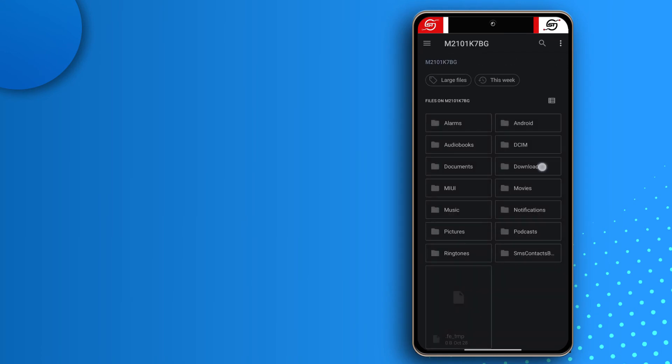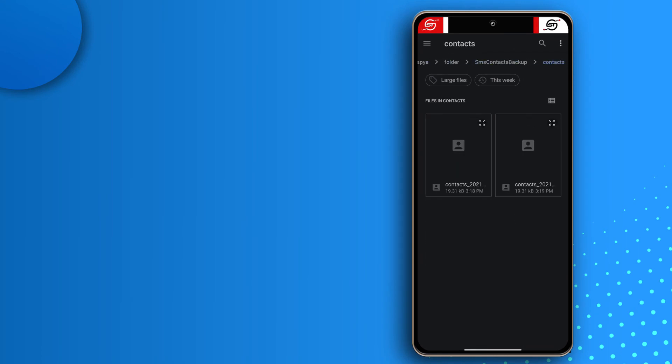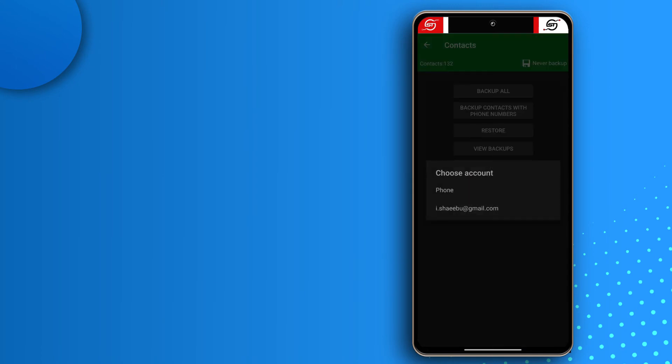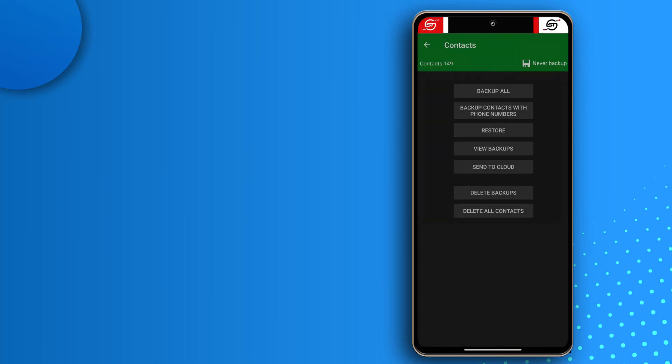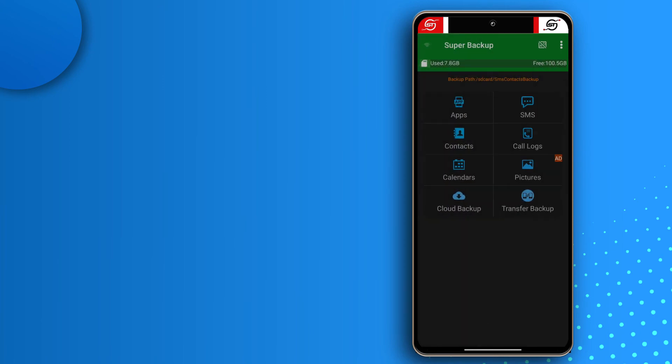Do the same process for contacts: tap Restore and search for the file. I accidentally backed up twice, so I'll select the second one. You can choose to save contacts to your phone or to Gmail — I prefer Gmail, which is why my contacts get backed up there. Now I'm done restoring contacts. Next I'll restore my call logs.